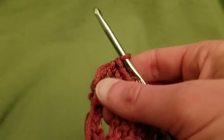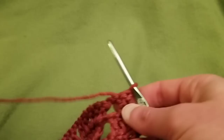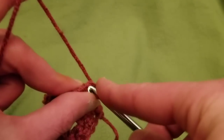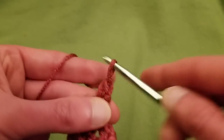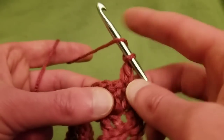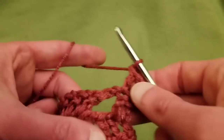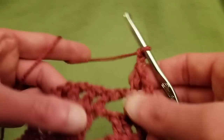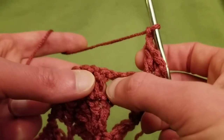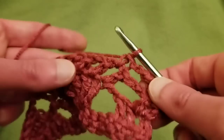Row four. We start in the same fashion — turn the work, single crochet into that first stitch and chain one — or chain three, either or. Then into the next double crochet do a double crochet. Chain two. Now into the chain one space — skipping the chain two space but going into the chain one space — do a single crochet.